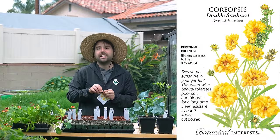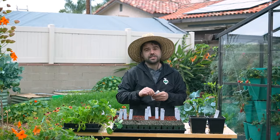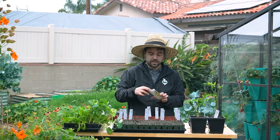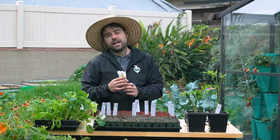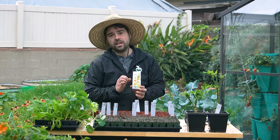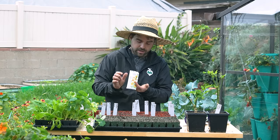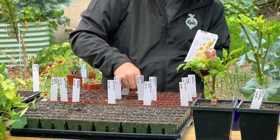This is a classic one called Coreopsis Double Sunburst. The flower itself kind of looks like a zinnia — lots of petals — but it's actually a really wonderful pollinator. A lot of zinnias are okay pollinators, but this one is quite wonderful and very carefree. It can be perennial somewhere like here, and it's very drought tolerant — it can take a beating and do just fine. Coreopsis can also be a very common native plant depending on your region, which is an easy win because I love native flowers that require only a little water.